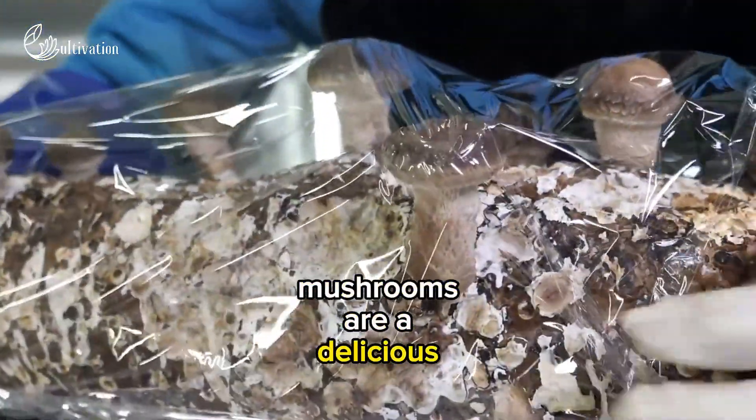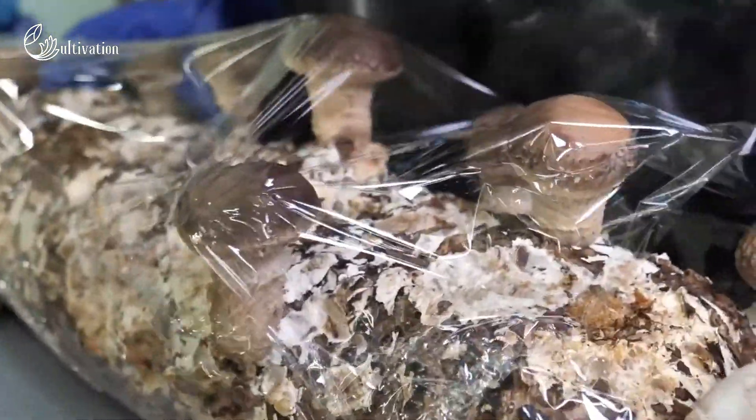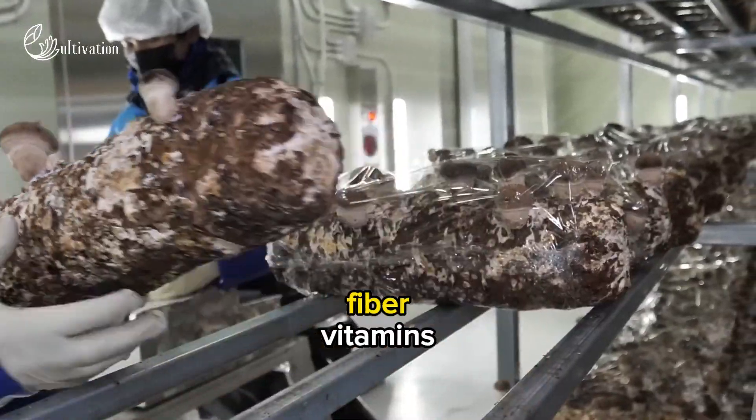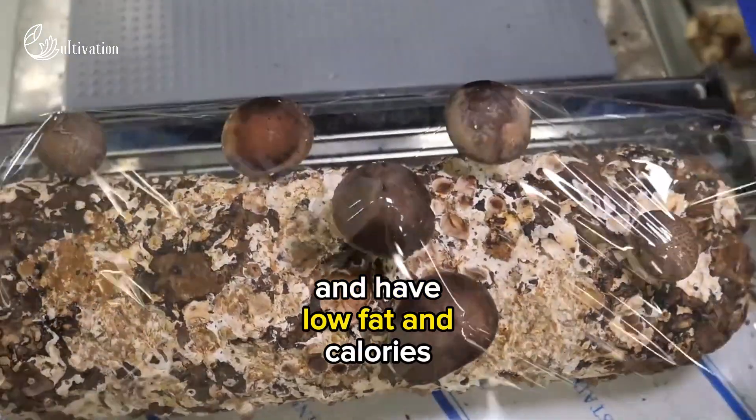Mushrooms are a delicious and nutritious food that can be grown in a factory setting with the right equipment and techniques. Mushrooms are rich in protein, fibre, vitamins, minerals and antioxidants, and have low fat and calories.